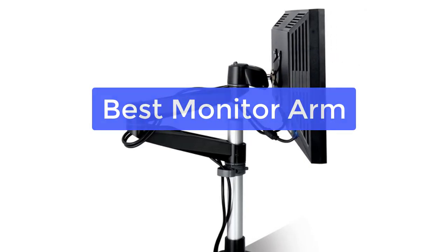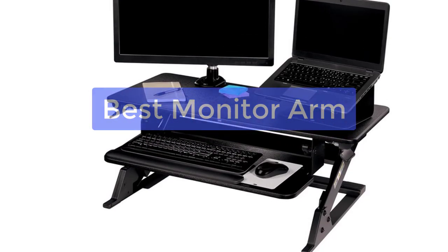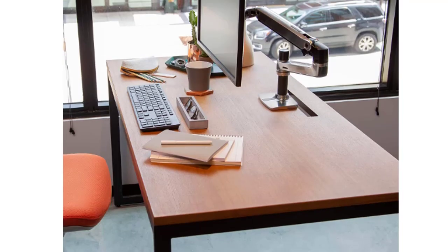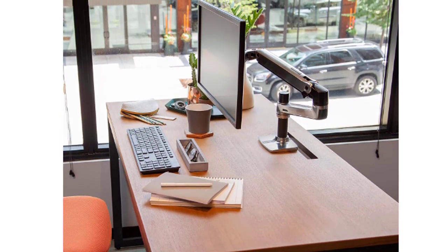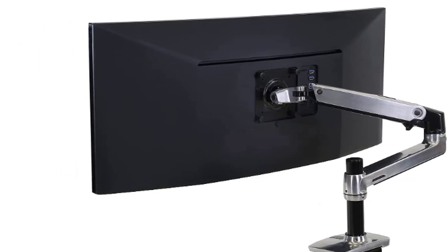Are you looking for the best monitor arm by latest model? Look no further! We have compiled a list of the top 5 monitor arms on the market, based on performance and price. Whether you are looking for a budget-friendly option or top-of-the-line model, we have you covered. So, what are you waiting for? Let's get started with the list.